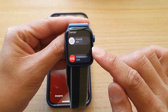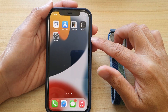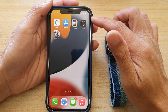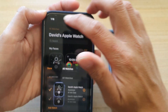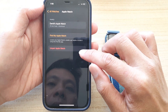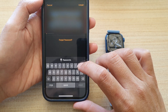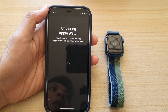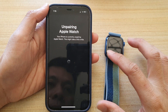If that still doesn't work, the next solution is to un-pair your watch from your iPhone and then pair it again and perform the update. To un-pair, open the Watch app, tap All Watches at the top, tap the information icon, then tap Un-pair Apple Watch. Enter your account password to complete the un-pairing.